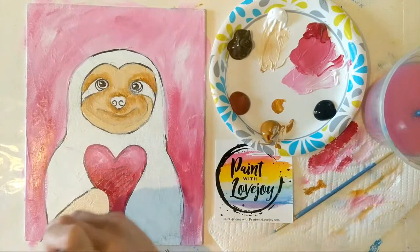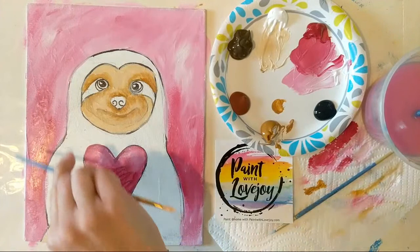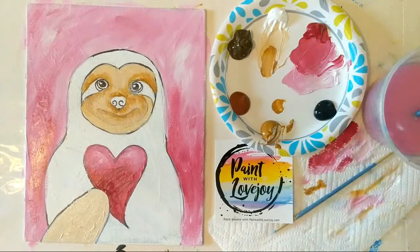Today I am painting on a flat panel compared to pretty much all the rest of the demos where I was on a stretched canvas. So if you are on a stretched canvas at home, when we're doing the background I recommend you carry that color around the tops, sides, and bottom — it looks extra awesome when you hang it on the wall having that color wrap around the edge.